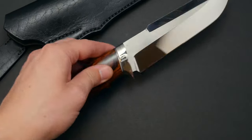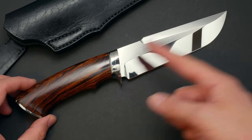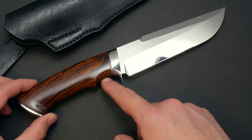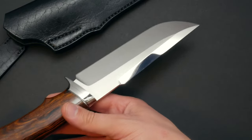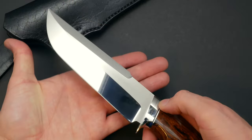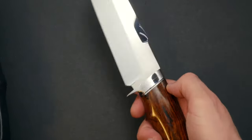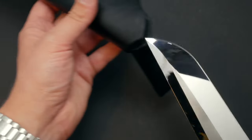Next we have the ROG Bowie version 2. That's similar to the knife you just saw, but this second version has a bigger blade and this little finger grip here. It's just bigger — you can see how big that thing is. It's beautiful, one of my favorites. So, ROG Bowie 2.